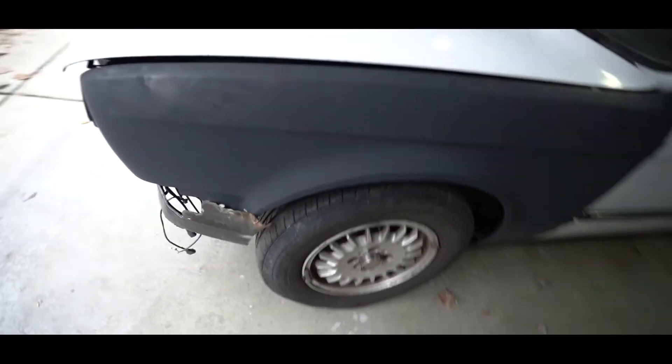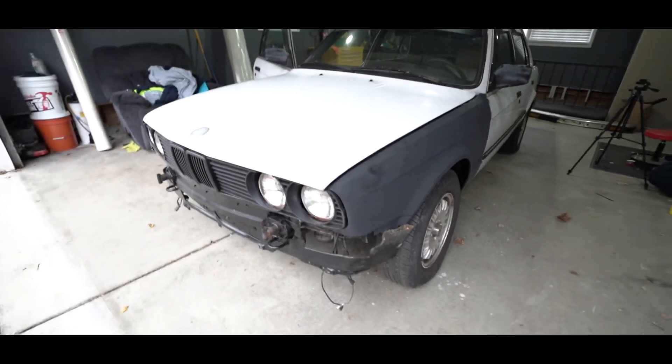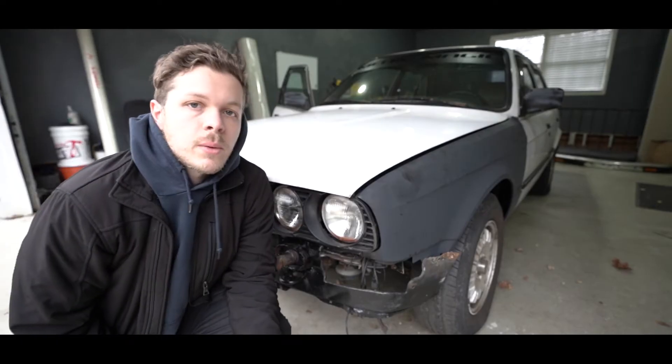There are actually winter tires on the back of this, which would be good here in western Pennsylvania if you're actually driving this thing in the winter. But it sucks to have a set of spares that we could have used but aren't going to be able to use, because they're winter tires and they're not going to drift very well.